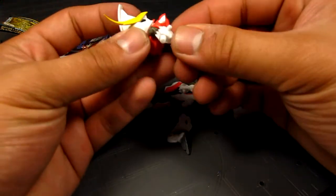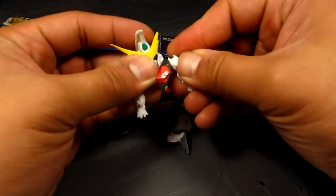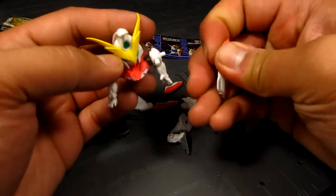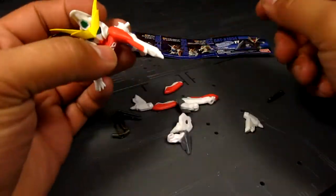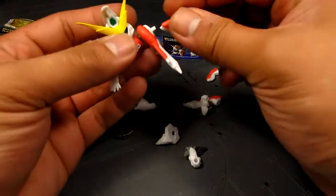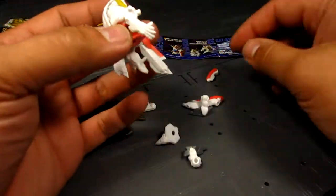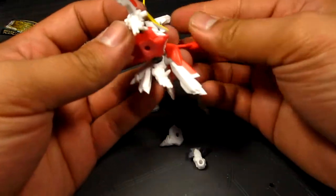Next up are the arms. There's actually a little 'R' indicator telling you which one goes where — right hand. Next parts are these accessories, and the great thing is they're peg-specific, so you get large, medium, and small. I thought this was large but this one here is actually the large one — goes on the back. It kind of reminds me of the Full Cloth. It will be cool to know what this Gundam is or where it came from. Nonetheless it looks amazing!